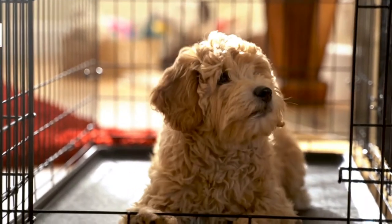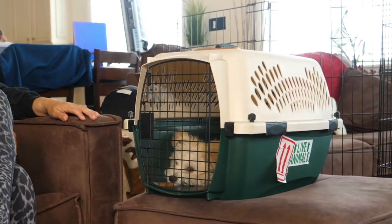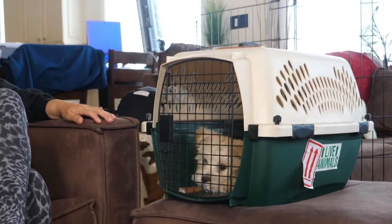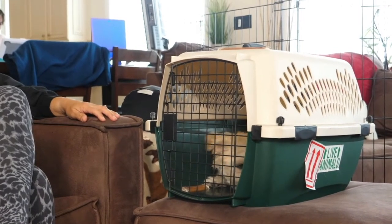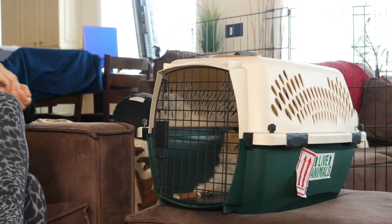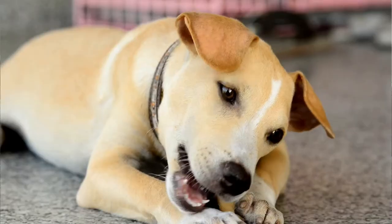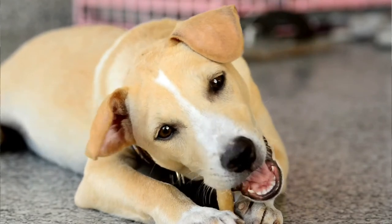Step 5: once you have built up to your puppy being happy in the crate whilst you close the door, the next stage is building duration so that your puppy is happy to relax with the crate door closed. Throughout this stage you are going to be right next to the crate to support your puppy. Set your puppy up with a long lasting chew to enjoy inside the crate like a bully stick, yak milk chew or a stuffed Kong. Whilst they are settled in the crate you can sit on the sofa next to the crate or even pop on the TV or read a book. Practice this on several occasions before moving on to the next stage.